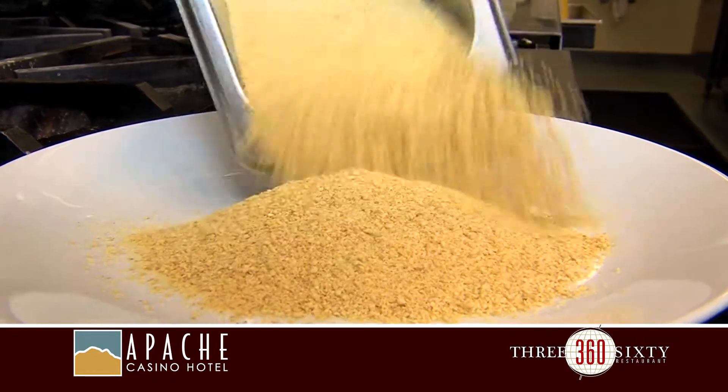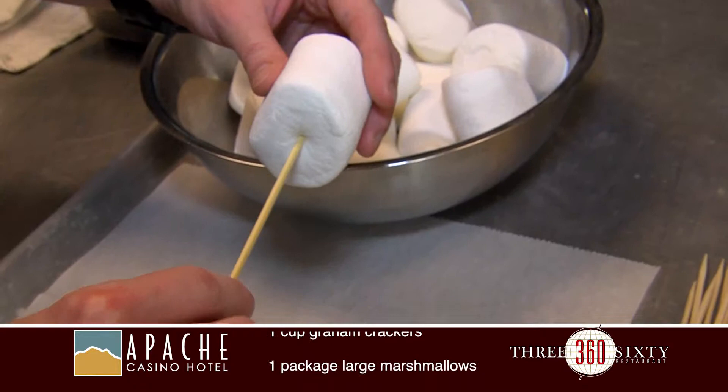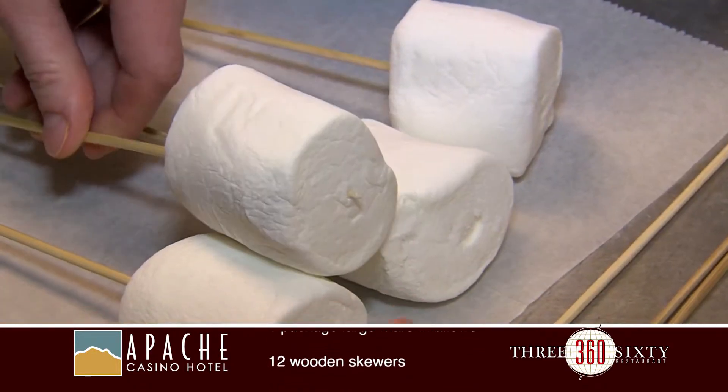Our second ingredient is our crushed up graham crackers. I've got my jumbo marshmallows that I've put on a wooden skewer.